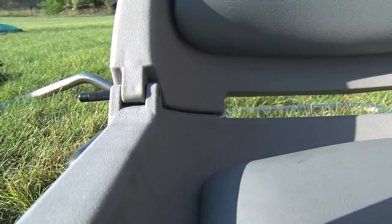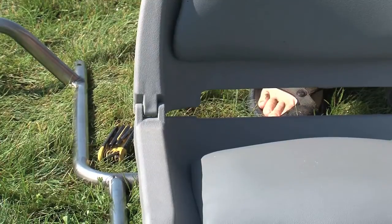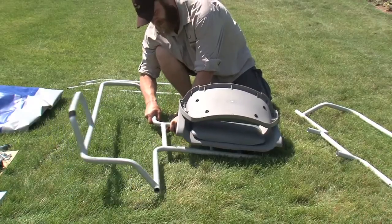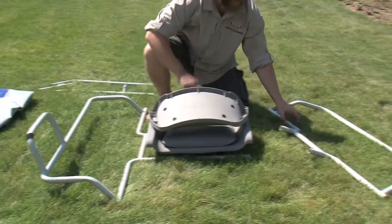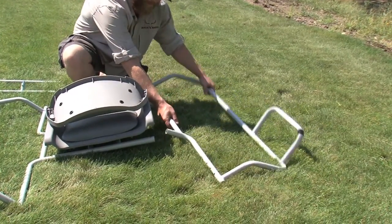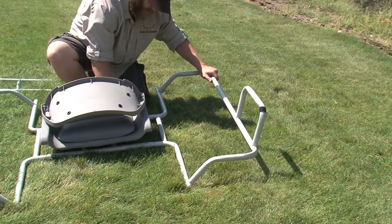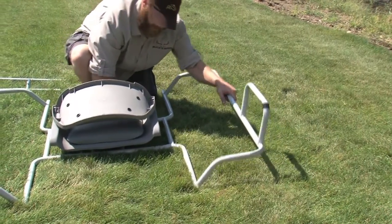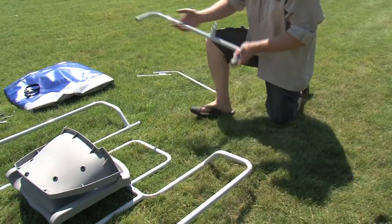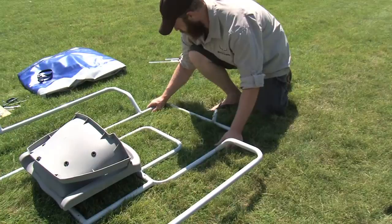Locate the seat back and attach it using the supplied pins. Insert the seat platform into the correct holes on the outriggers. You should note that the oar stands designate the front of the boat.